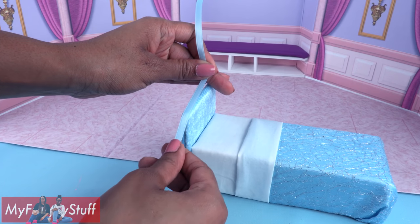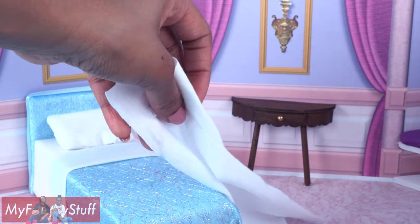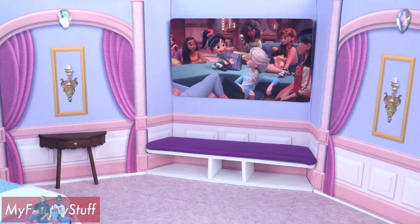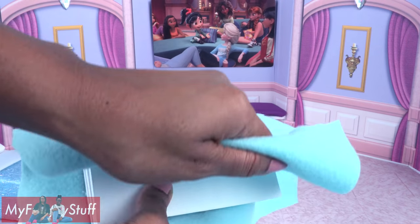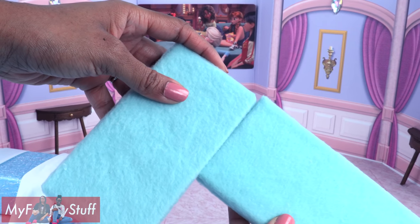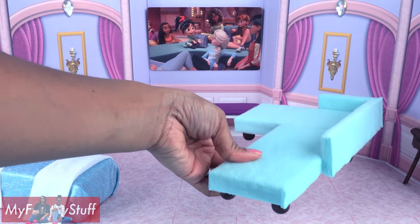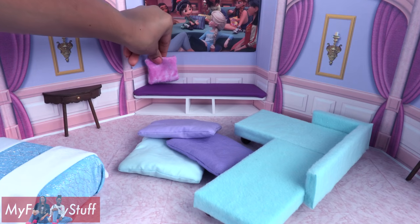Glue on ribbon for trim to make a no-sew bed. Add a pillow and add a folded cut piece of t-shirt to the bottom as a throw at the end of the bed. Cut a picture off the back of the doll box and glue it onto the wall for a big-screen TV. Cut rectangles of foam board, stack and glue them together, cover with fleece or felt like we did in our doll sectional video, then glue the rectangles together making an L shape, glue some on the back to add height, and glue beads underneath to make a couch for the room.